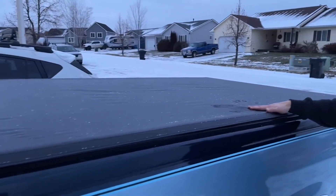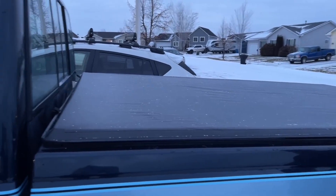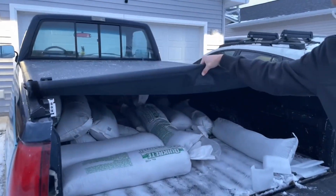I just got this tonic cover from Amazon. It's an eight-foot tonic cover for my single cab long bed truck. As you can see I just put it on — there's snow in the back — but it's just a simple release and fold.